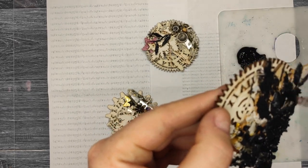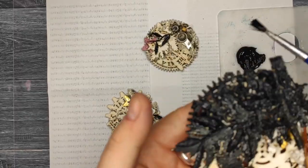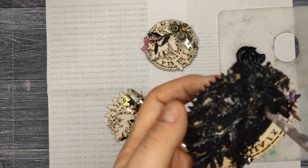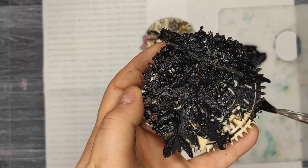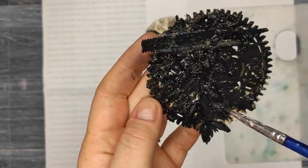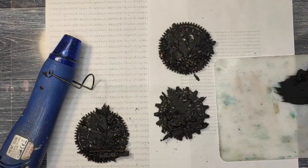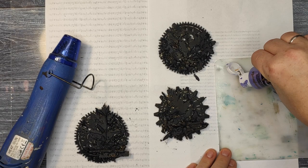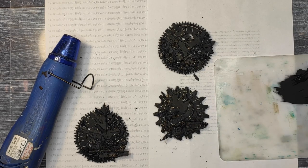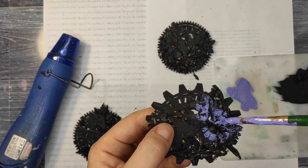I left everything overnight to dry completely, so the pieces don't move anymore. As I said, everything is glued with the 3D matte gel. When everything is dry, I cover it with black gesso from Pebble — only one layer, but there are a lot of nooks and crannies so I have to use a small brush to get to all the places.